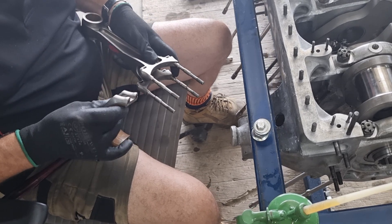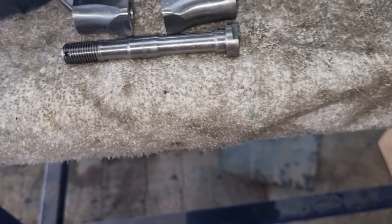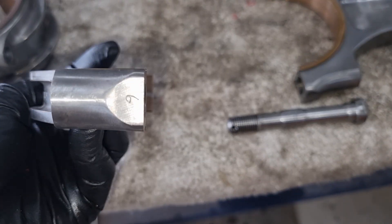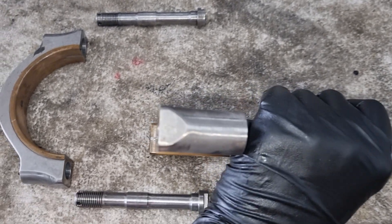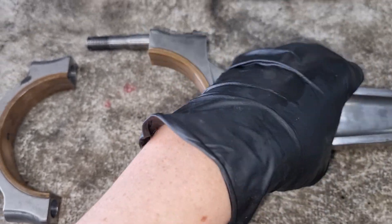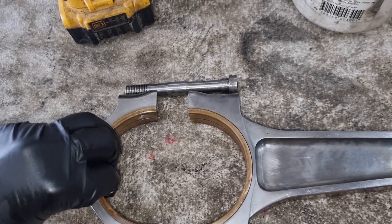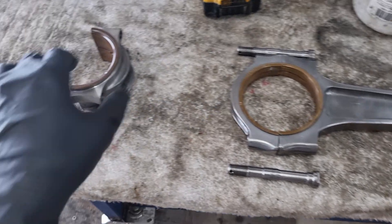You'll also notice that these are all marked, so as Peter's finding the marks we'll show you on this one. They are all individually marked — this one's number six — and likewise the same on this side here. That way we know that six lines up with six. So these are a manufactured fit.